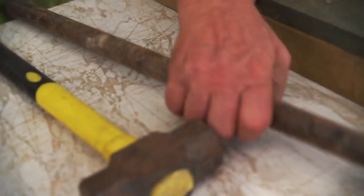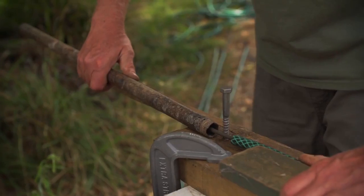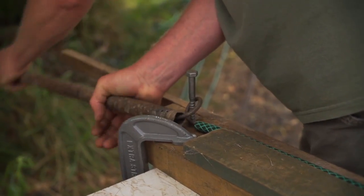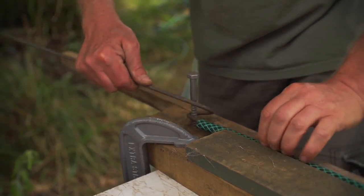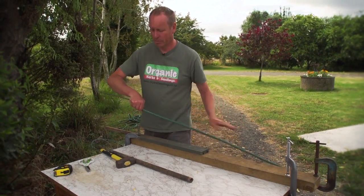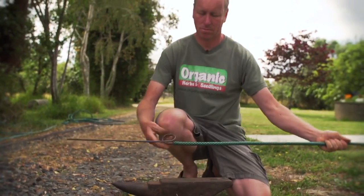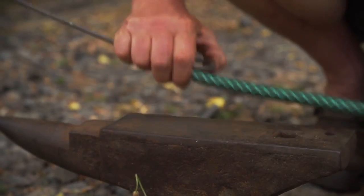If you find the steel quite difficult to bend, using another bit of pipe does help with the leverage. If the loop ends aren't connected, it's good to get a heavy hammer and give them a belt to put them back into shape. When using the pipe it makes the hoop tighter but often they don't join together, so hitting it with a hammer is the best way.